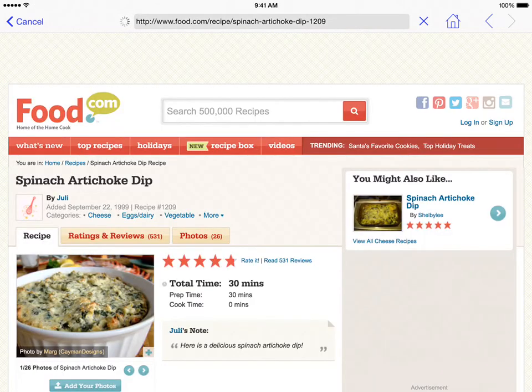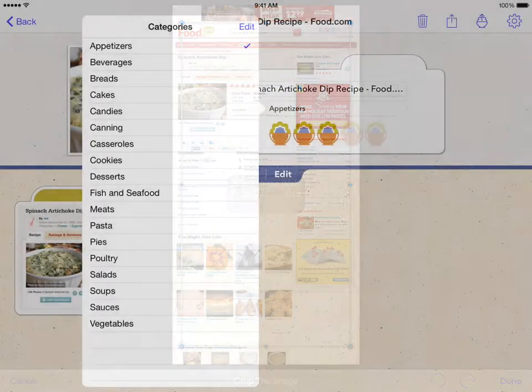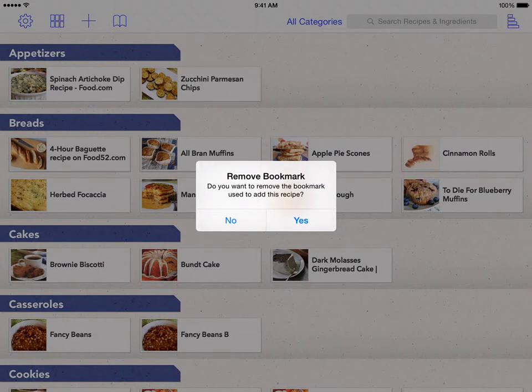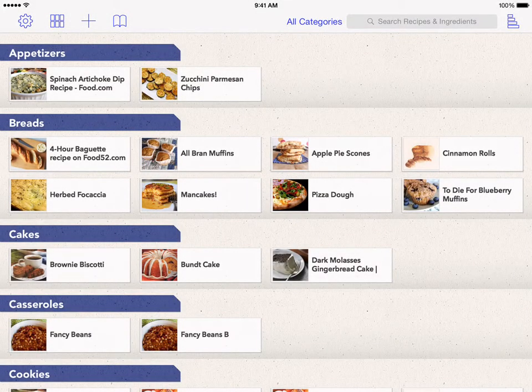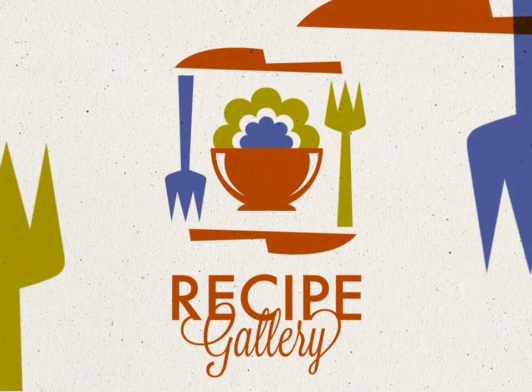Once the page loads, you can tap Capture to save this site like you normally would. When you have finished adding the recipe and tap the Back button, you will be presented with a dialog box asking if you'd like to remove this bookmark. Selecting Yes will remove the bookmark from the Bookmark list. We hope you enjoy this new feature in Recipe Gallery.